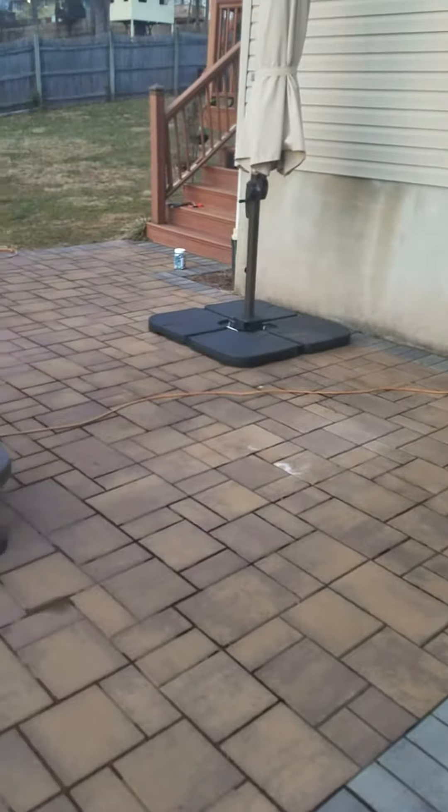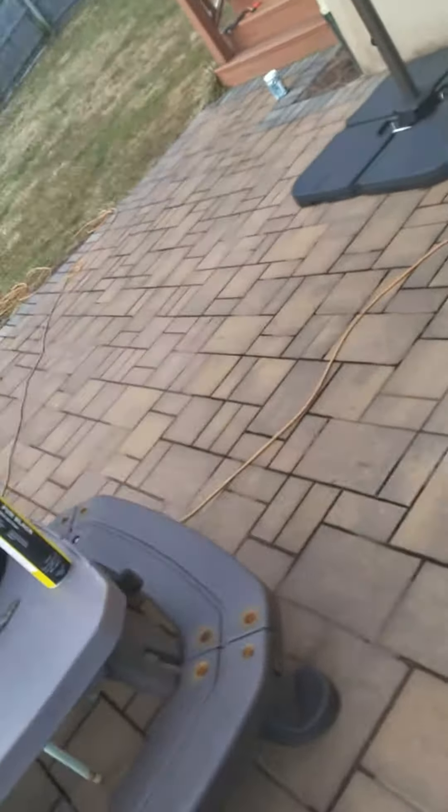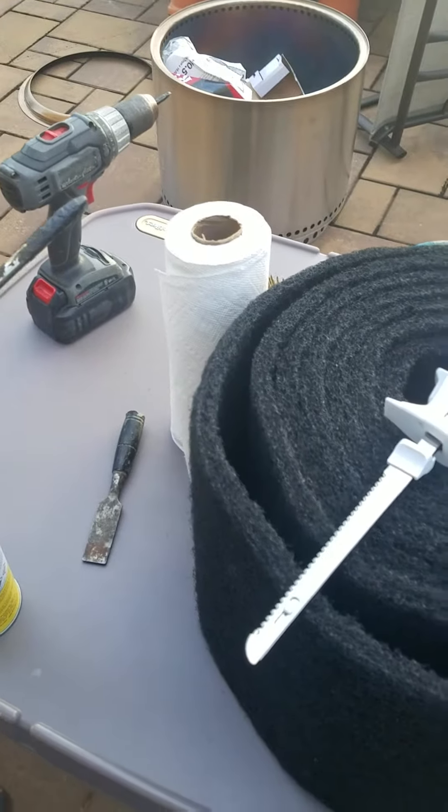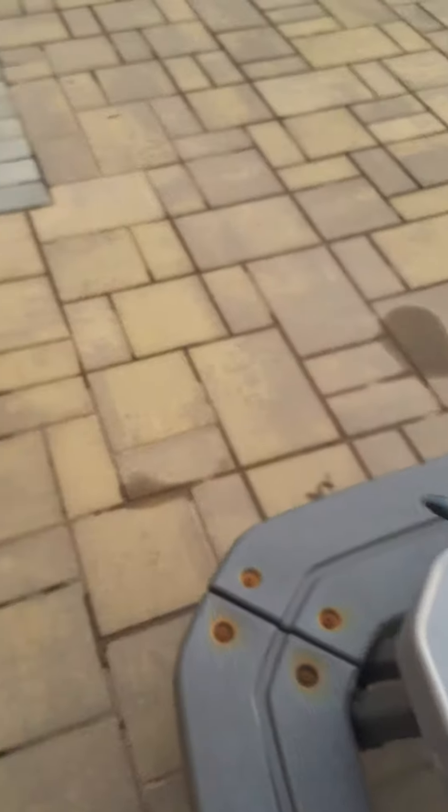Derek with LemonX here. We're in Branchburg. I'm doing some bat proofing — a preliminary bat proofing. I'm sealing up using some of this carbon fiber vent material, friction fit, and we got a pure foam, non-expandable black foam.